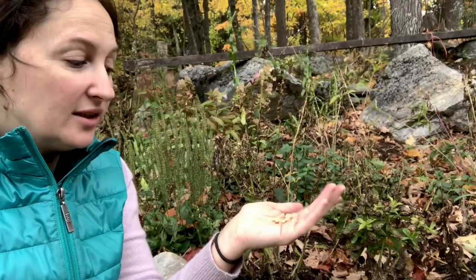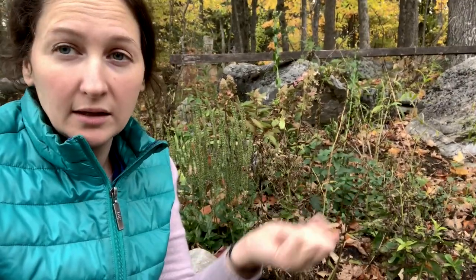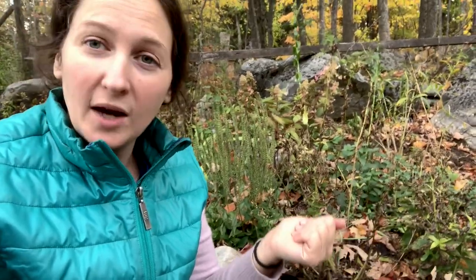Now, like with all seeds, try not to put them in plastic. Try to put them in paper because the paper will breathe and they won't develop mildew or mold or anything like that. And then after that, I'll put them in a little container with some rice to make sure that they're going to be completely dry and ready for me to plant out next year.